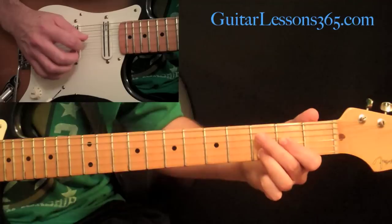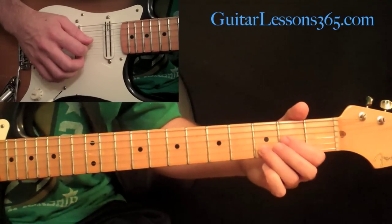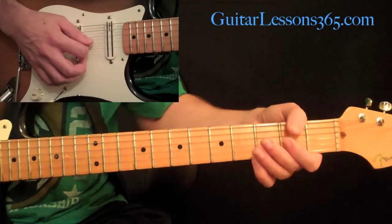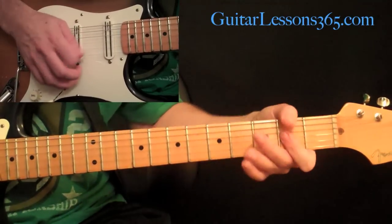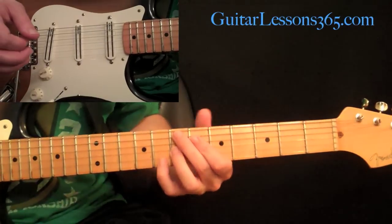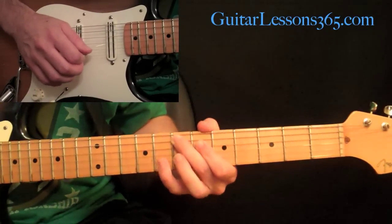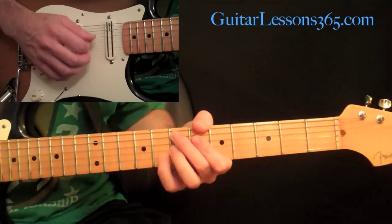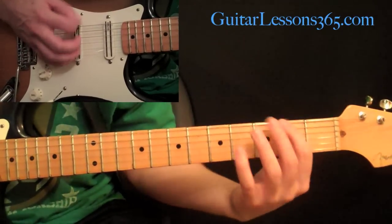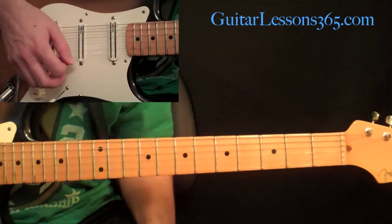Then we come to a dyad: the second fret on the G string and the third fret on the B string, pick those two strings together. Then we come to the second fret on both the B and G strings together. Then we do that opening riff again. Then we come up to what's an E dominant seven sharp nine chord — kind of known as the Hendrix chord — with the seventh fret on the A string, sixth fret on the D, seventh fret on the G, and eighth fret on the B string. Hit those four strings twice, with a little vibrato on the second one. Repeat that entire thing four times and that's the main riff.